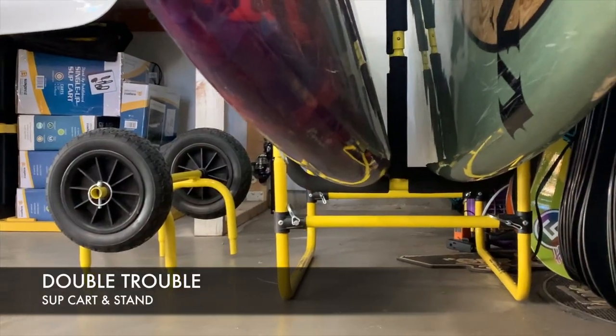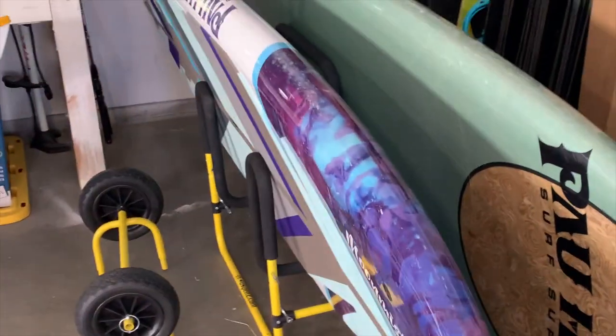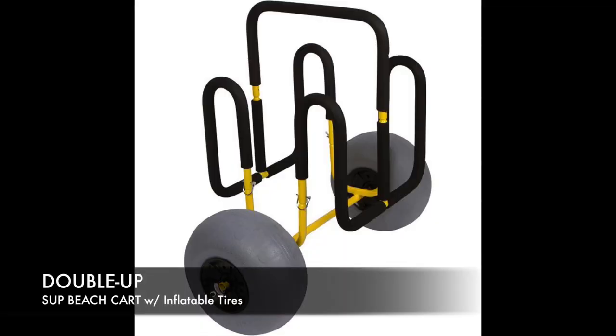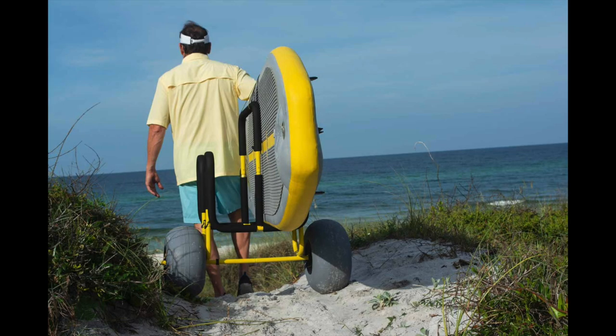A great solution for two boards might be the Double Trouble SUP cart stand. This clever design both stores and transports two SUPs — no tools needed. Also made available by popular demand with 12-inch inflatable balloon wheels that float over the sandy beaches.